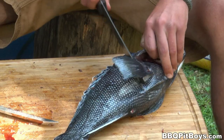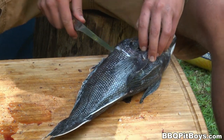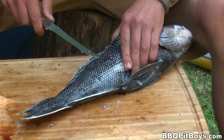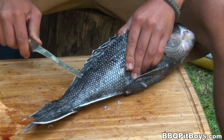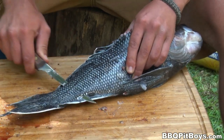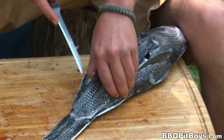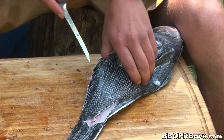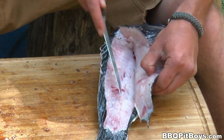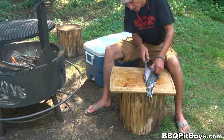Welcome to BBQPitBoys.com, today we're cooking up some black sea bass at the pit, and it's real easy to do. This is one of the best times of the year if you're a fisherman, because these black sea bass are coming to the surface after wintering over at depths of maybe as deep as 600 feet. They're looking for bait fish and a spawn. Saltwater anglers often refer to the black sea bass as the best eating saltwater fish you can find.